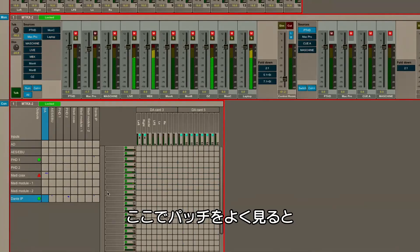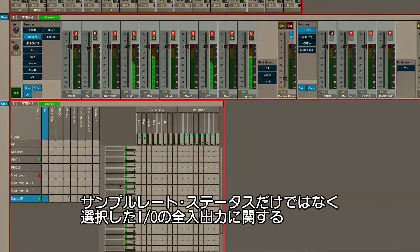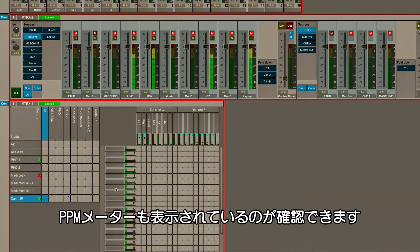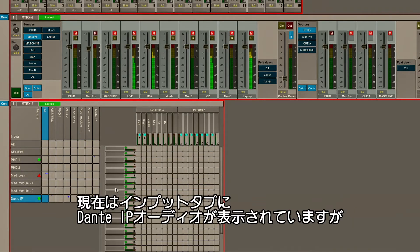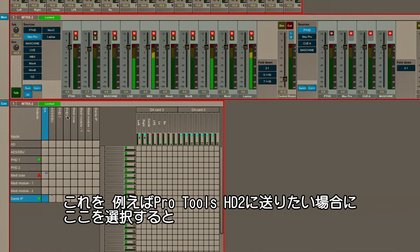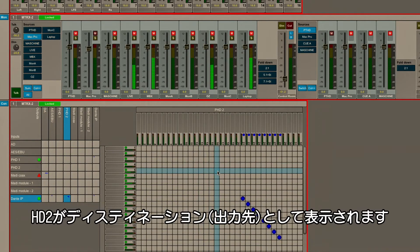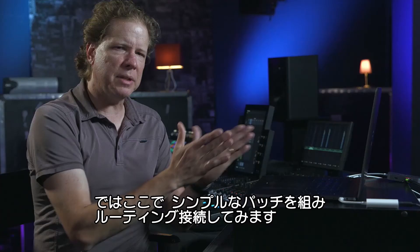If we take a closer look at the patches, I can see not only the sample rate status, but also full PPM metering on all of the inputs and all the outputs on whatever I click on. Right now on the input tab I'm looking at Dante IP Audio, and if we go up to Pro Tools HD2, now I'm looking at HD2 as the destination. Let's do a simple patch here and show you how to connect some routing.